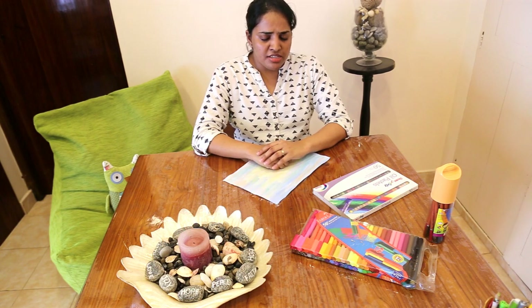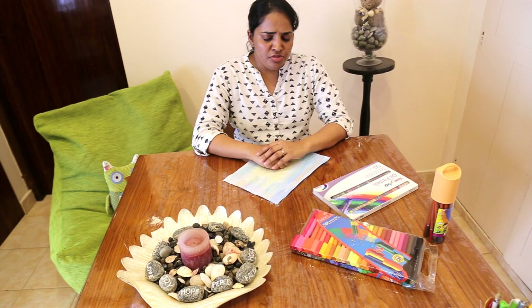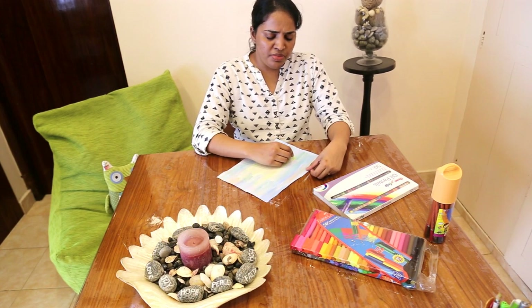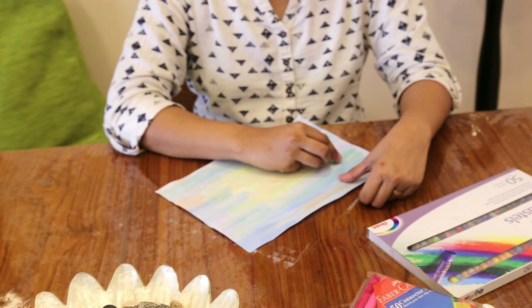Now while your eyes continue to remain closed, you can pick up your crayon, color pencil, or your felt pen, and continue to focus on your breath. Allow your breath to take this color pencil, your crayon, or your felt pen for a walk on your paper. You don't need to draw out an image — you're basically drawing out the shape of your breath. So while your eyes are closed, continue to do it. Focus on your breathing in and your breathing out.